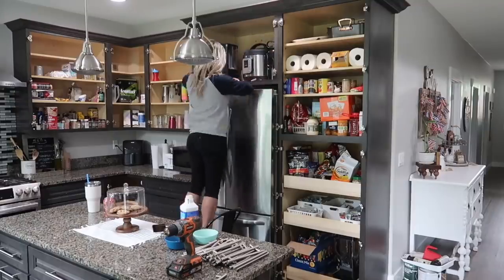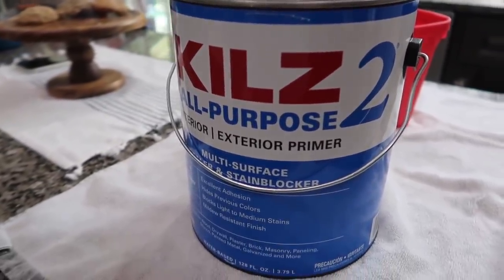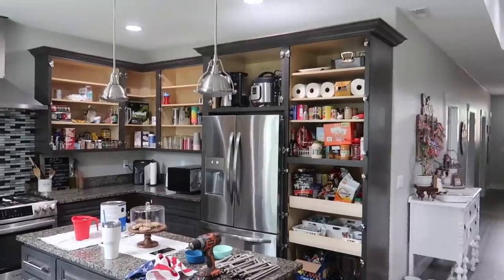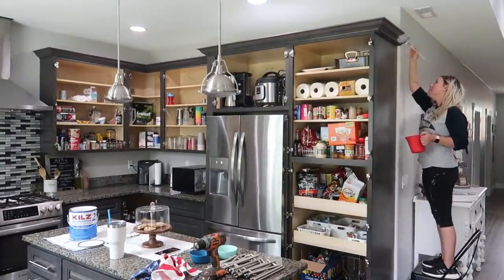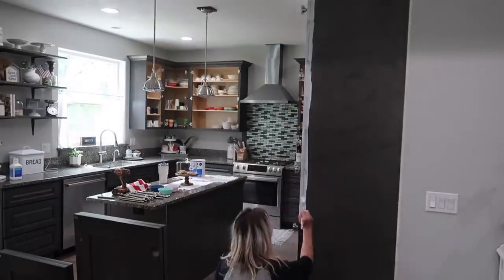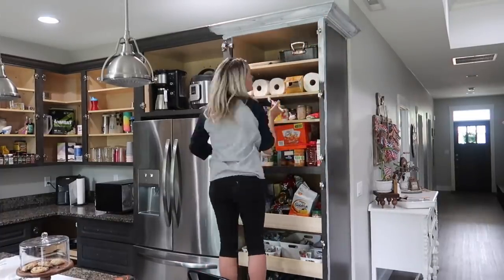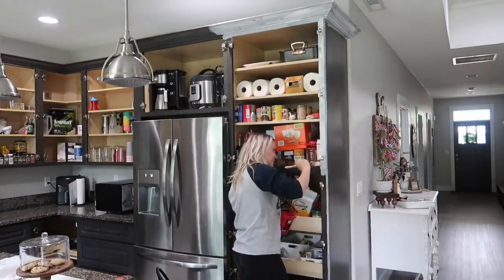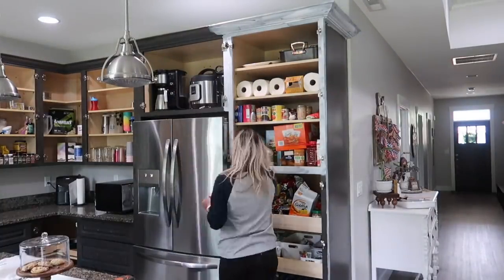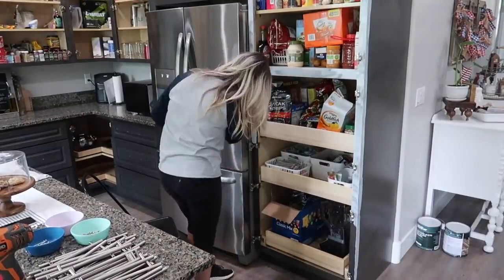Once I was done wiping down the entire kitchen with the liquid sandpaper, I went in with my primer — the Kilz 2 all-purpose interior/exterior primer — and primed all the surfaces I'll be painting. If I have to give you only one tip from this whole video, it is to make sure that you degloss whatever surface you're painting by either sanding or using liquid sandpaper, and make sure you prime. Primer changes the whole game. If you just slap some paint on your cabinets it's definitely going to chip and peel.